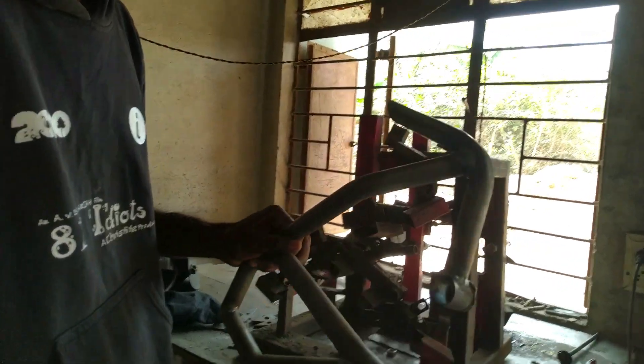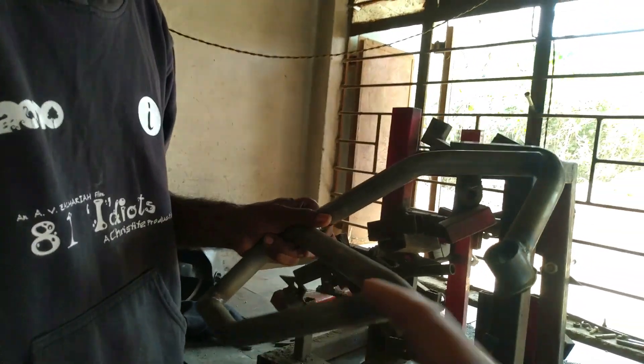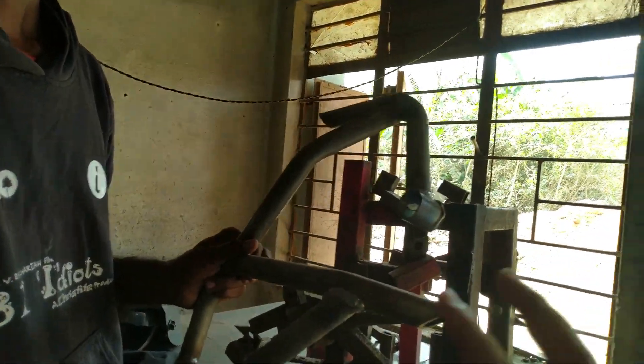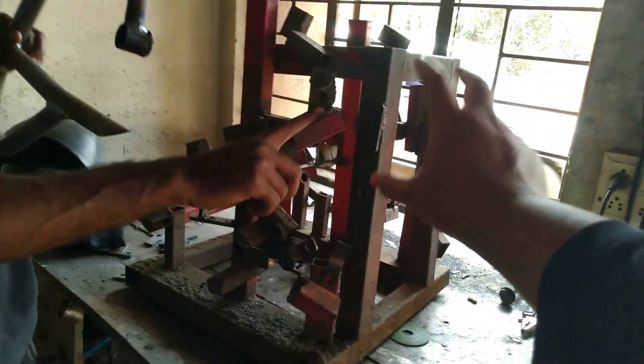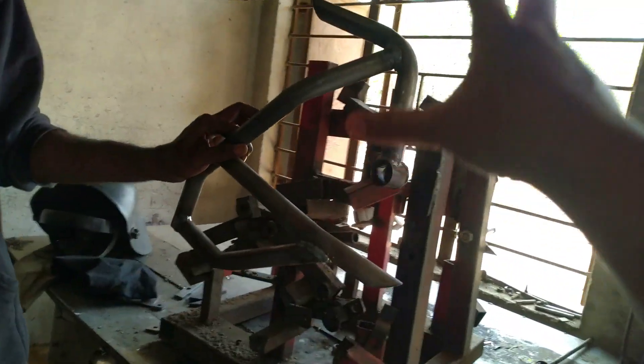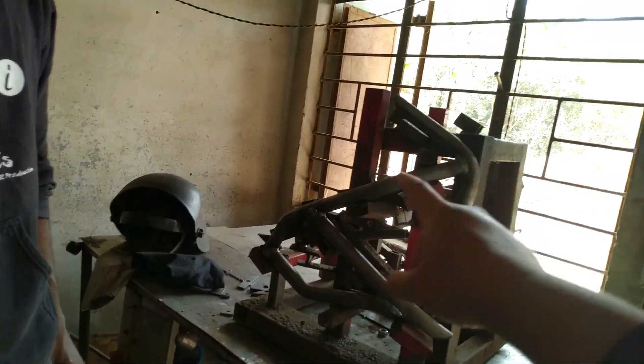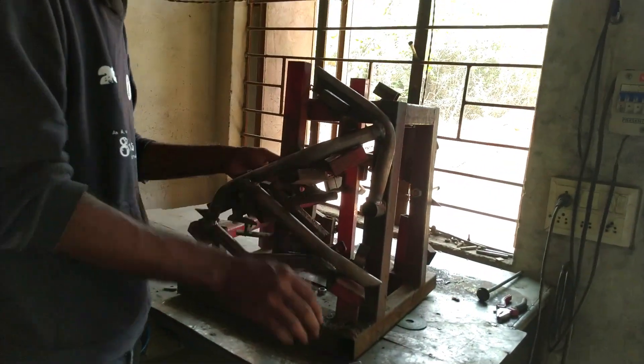So as explained, there is rod A, rod B, and rod C — each is separate. You place each separate rod onto the assembly jig, weld them together, and make it into one single piece. Nice.